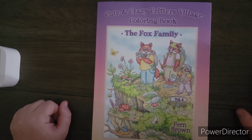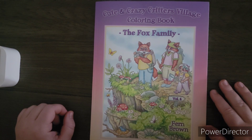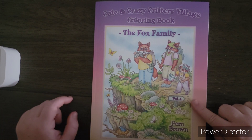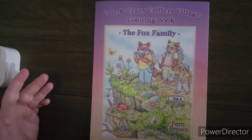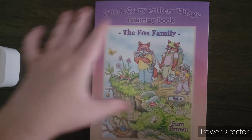I just thought I would do a quick video. I am going to start this month doing a buddy color book. We're going to work in this book which is called Cute and Crazy Critters Village Coloring Book — this is the Fox Family. This is volume four in this series, so there are other volumes if you want to look into those, but this is the one I've chosen and it's by Fern Brown. I thought it would be a great way to do buddy colors.